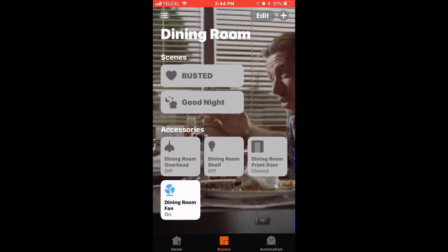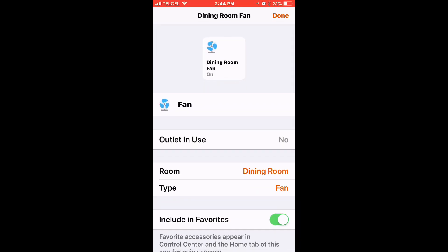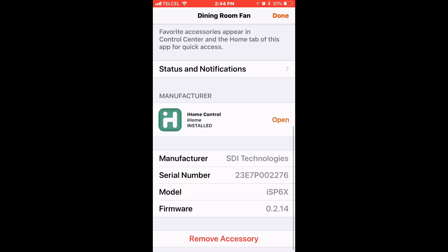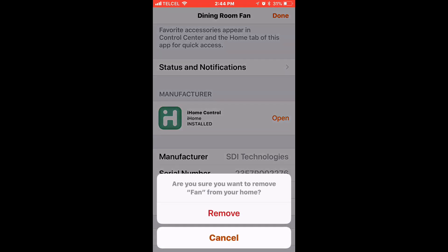We'll long press or 3D Touch on the accessory, then tap on 'Details.' Scroll all the way down to the bottom, hit 'Remove Accessory,' and confirm that.